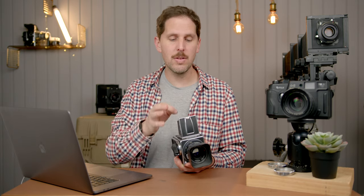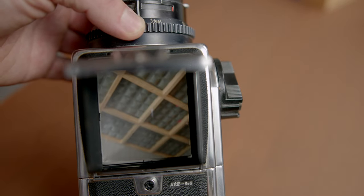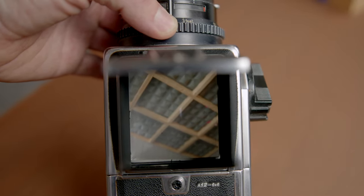And then you can save for maybe a nicer waist level finder from Hasselblad down the road. Because honestly, this is your window to focus properly. I'm not saying the Kiev are bad — maybe people in the comments can tell me they use the Kiev and it works fine. But I wouldn't risk it just in case something's wrong, and then your negatives come back and they're not right.